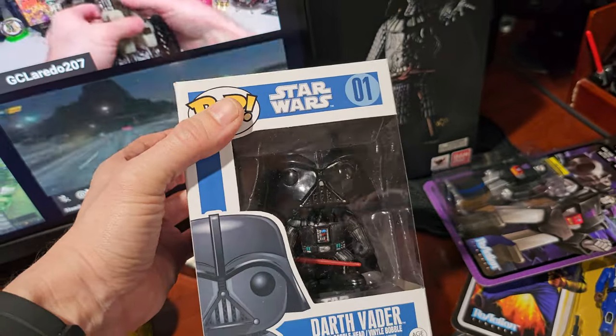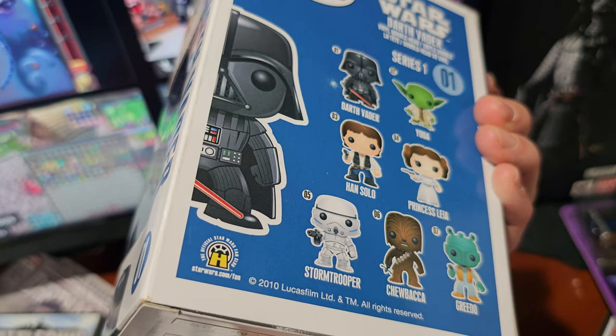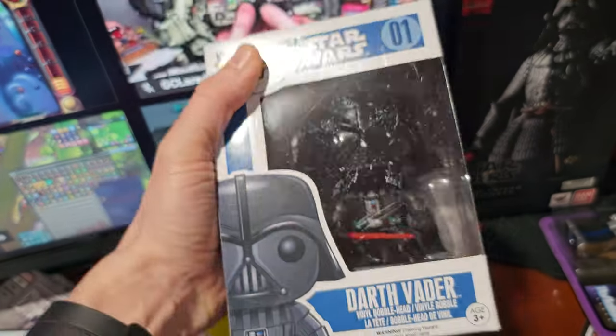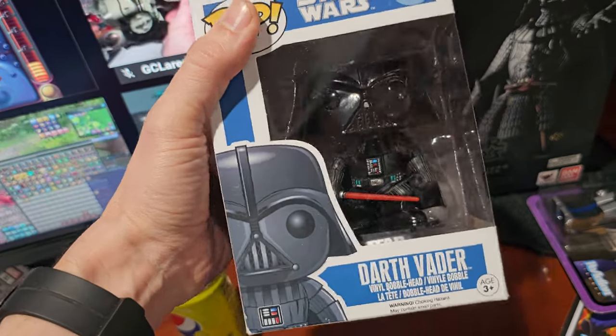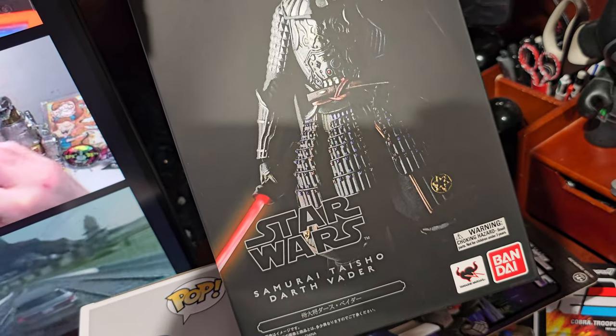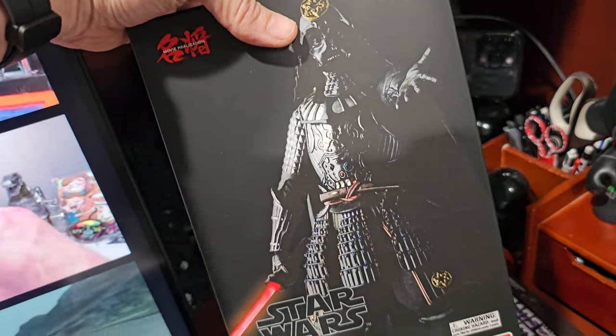Picked this up thrifting as well — a Darth Vader 01 Blue. I guess there's another variant in terms of color. This was produced in 2010, part of the first waves of Star Wars Funko Pop Vinyl. Found that and very happy. Got the box for the Samurai Taisho Darth Vader — now I have the two variants, and have them on display in the home office. You'll have to wait for another full home office tour to see it.